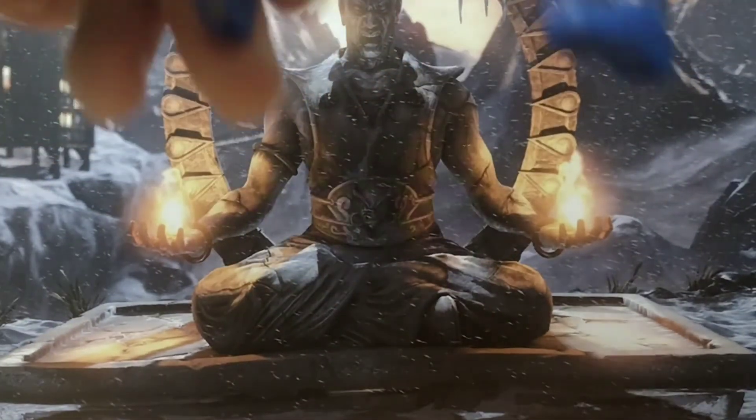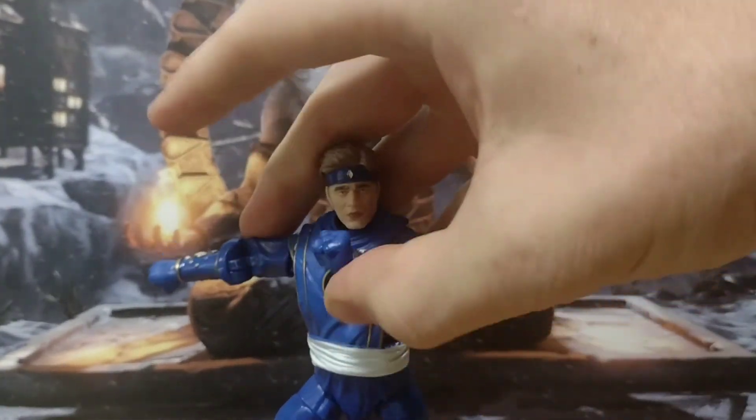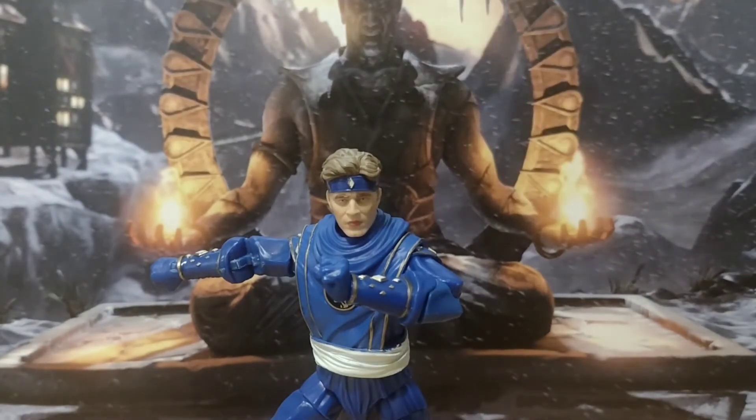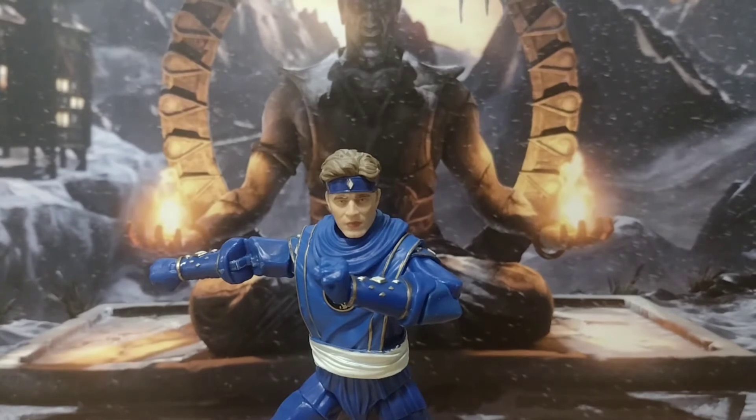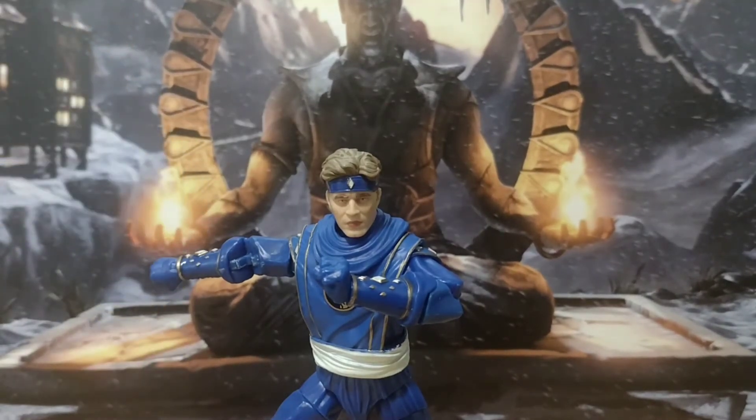So yeah, articulation is great. There's a large amount of accessories — extra heads — the ninja figures are good and very comprehensive in how they made them. I like this Billy. His punch effect — I do think there was an issue in that I couldn't really get it on his fist that well, but that could have been the fact that I just can't use my hand right now.